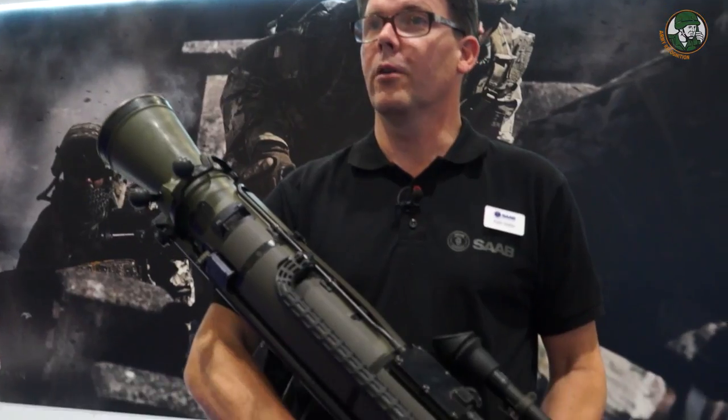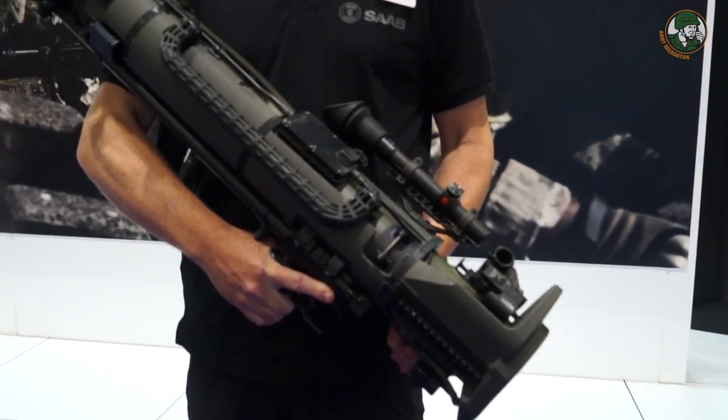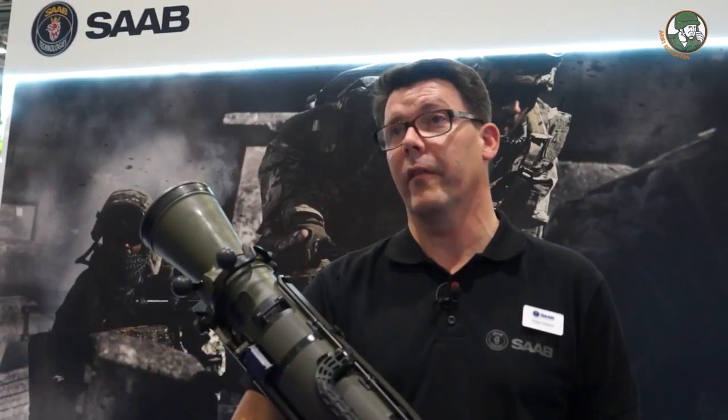This is the new Carl Gustaf M4, the latest development of the Carl Gustaf weapon that was introduced shortly after the Second World War in 1948 in Sweden as the Carl Gustaf M1.